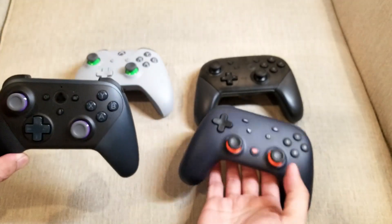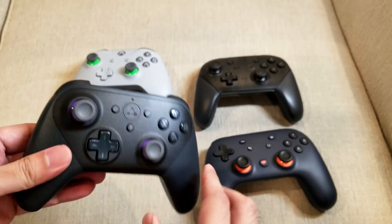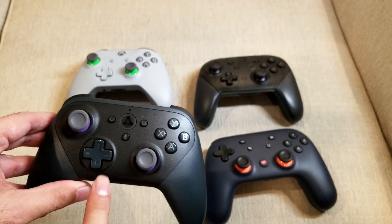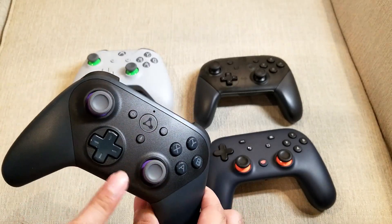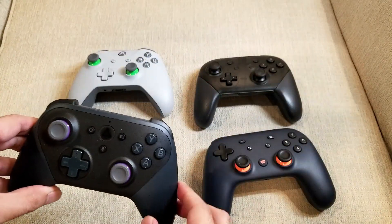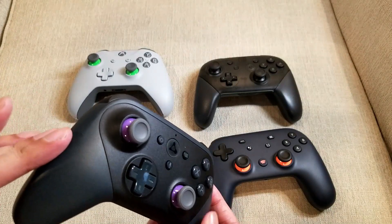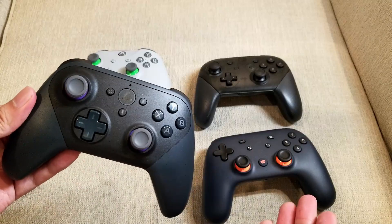Similar to the Stadia controller, the Luna controller can connect directly to the service by connecting to your Wi-Fi access point. While it has Bluetooth connectivity to connect to Android or Apple devices, the preferred way is a direct data connection to the Amazon server. In the pairing app on your phone, you can program your Wi-Fi credentials into the controller so it connects directly and sends data packets through there instead of through your device, reducing latency. When playing games like Grid, Control, and R-Type on the service, I didn't really feel any problems with input latency.